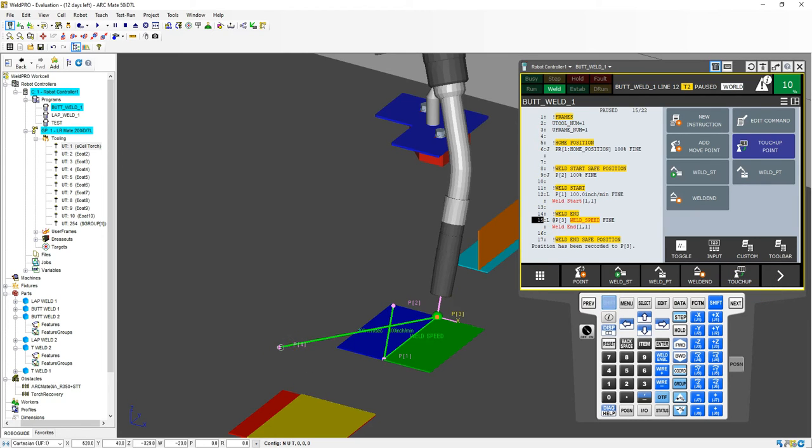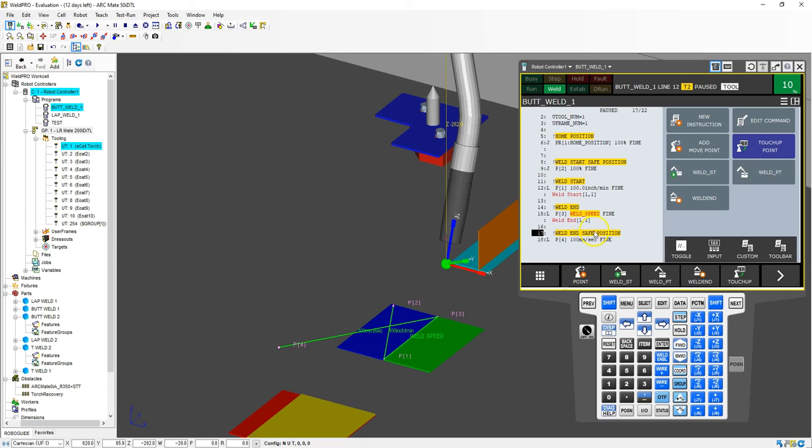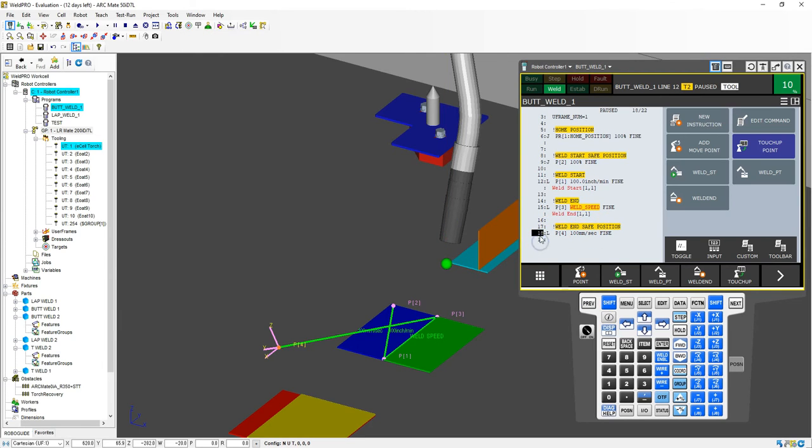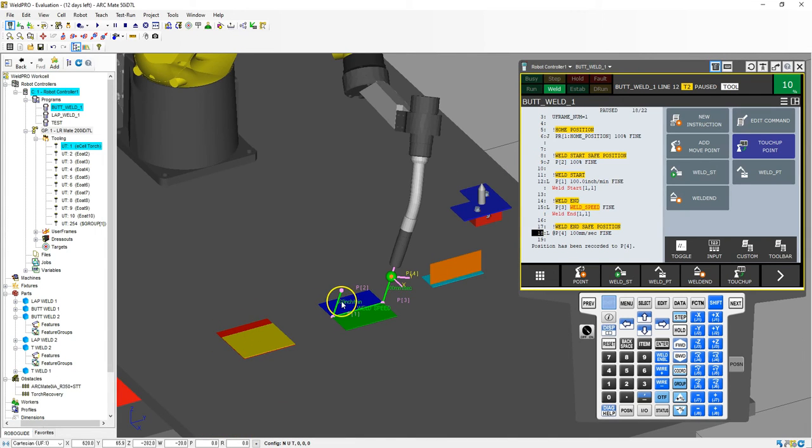Notice how that point moved from there to over there. This is the last point we have to do, which is the safe position. So I'm going to click the tool and bring it up 50 millimeters — hold the click and type in 50, enter. Now we are in that safe position. I go down to line 17, which is the weld safe position, one more line down, which is the actual position, then go shift, touch up. So now we're at that position. You can see very quickly, we just have to convert those numbers because it's the exact same procedure. It doesn't matter if it's a lap weld, butt weld, or a T weld.